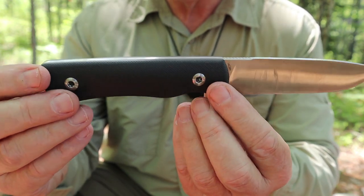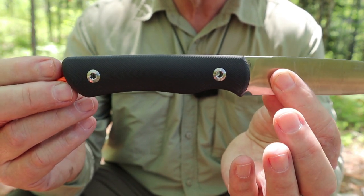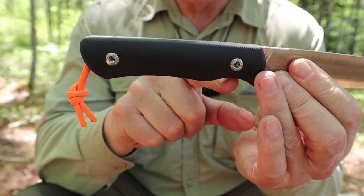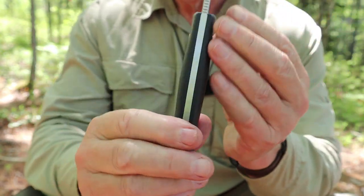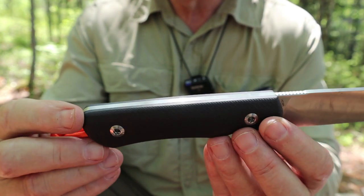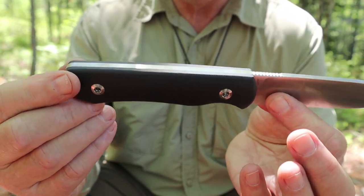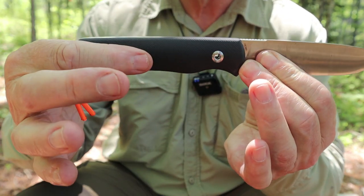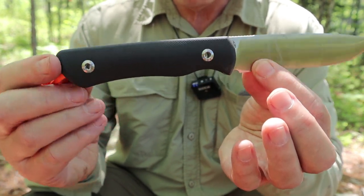Okay, last thing in terms of design is the handle itself. We've become very used to seeing the classic coke bottle shape design for bushcraft knives — a bit of a choil, then a palm swell, and another matching choil at the rear, with contouring that flares out in the middle for a palm swell and back in again — ergonomic in your hand. But it's not the only design out there. There are also traditional broom handle styles, straight all the way out, maybe flat-sided and rounded on top. This is not one you see a lot of and it's not often thought of as a bushcraft style handle.